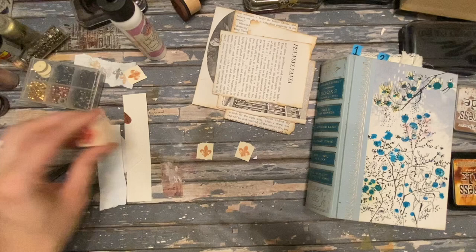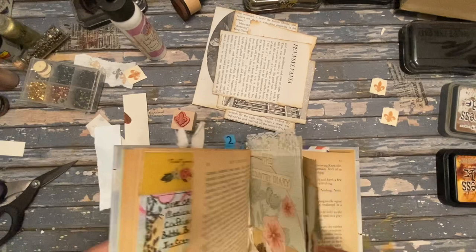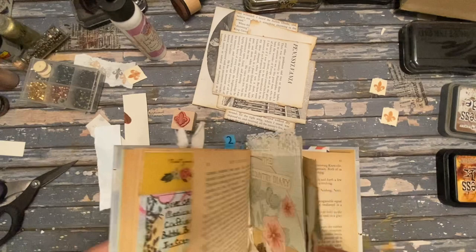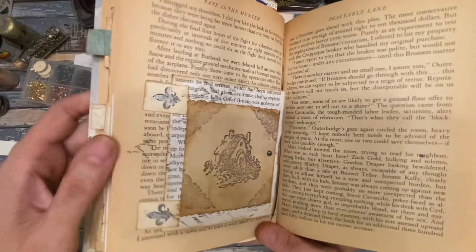We are using this fleur-de-lis stamp to come up with a hinge for booklets, and I'll show you what it looks like. I have a couple of different variations that I think you're gonna want to stick around to see. So this is basically one version of it used in a journal on the actual page — here's a little booklet hinge. You open it up and it's got these silver little fleur-de-lis that give the impression of a hinge.